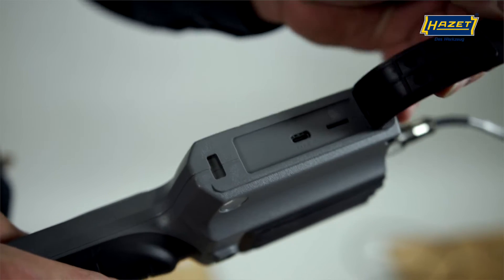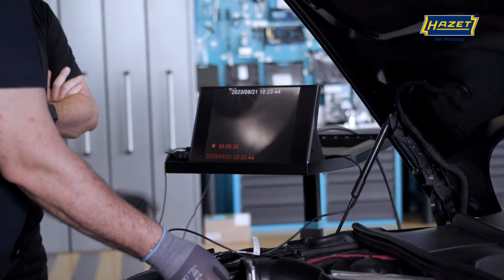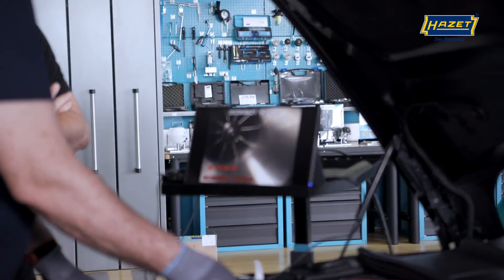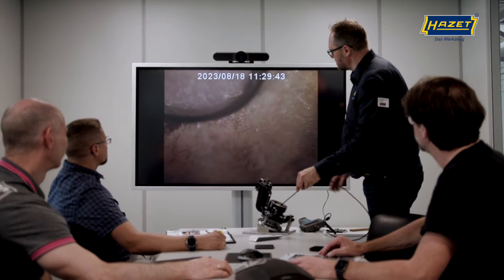Connection to the PC can also be established via this port. Thanks to the micro-HDMI cable supplied, the images can be viewed directly on an external screen. This is really practical if you wish to show the customer damage images directly on a larger screen or when conducting training sessions.